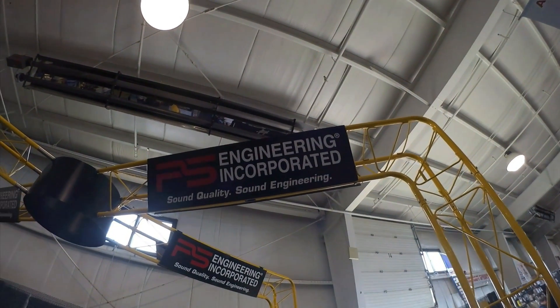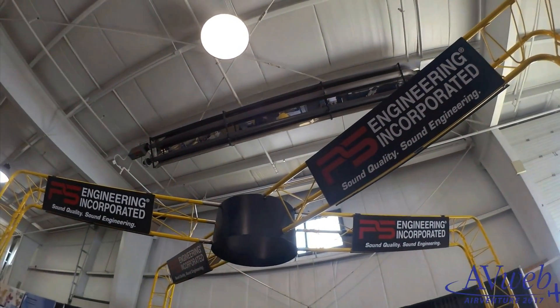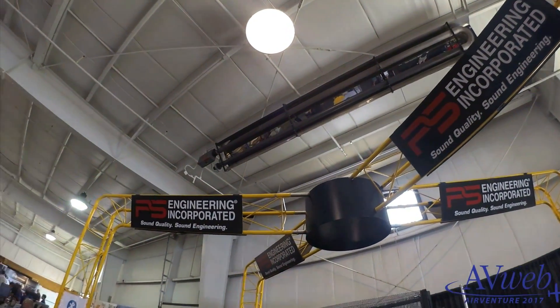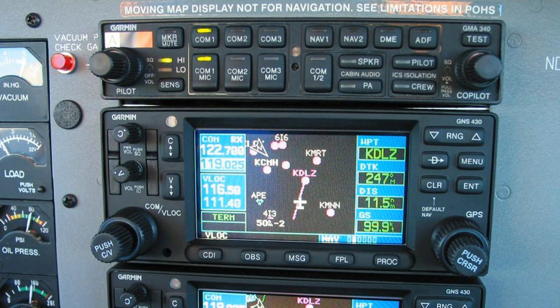I'm Larry Anglissano reporting for AVweb and Aviation Consumer at AirVenture 2017 at Oshkosh, Wisconsin. PS Engineering is showing the PM8000G, an advanced audio control system that's plug and play with Garmin's GMA340 legacy audio panel. Greg Ledbetter at PS Engineering gave us a demo.